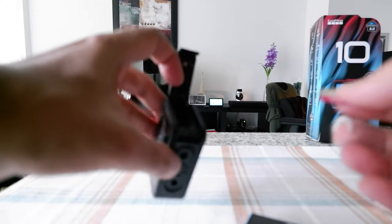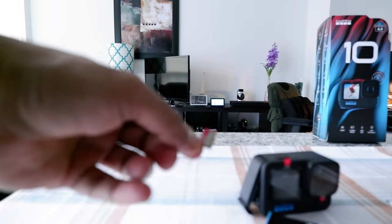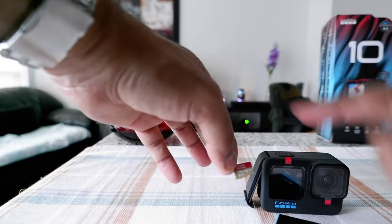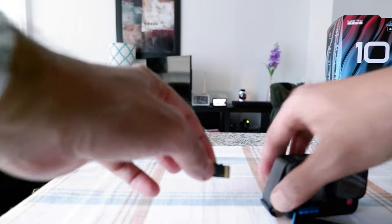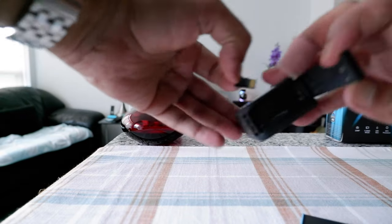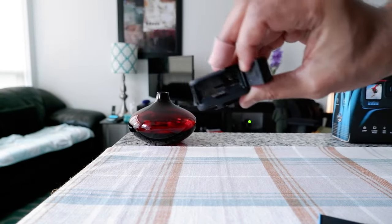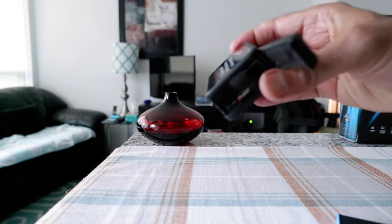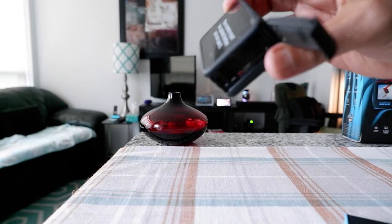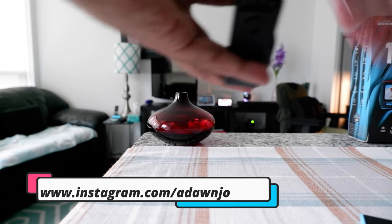I'll also show you how to insert the SD card. When inserting the SD card, it's kind of opposite to the battery. If you're facing the camera, the logo of the SD card is actually going to face backward toward where the battery tray is. So you hold it that way, find the tiny hole for the SD card, and slide it in. You'll hear a little click. If it's not going in smoothly, don't push too hard or you'll break it.